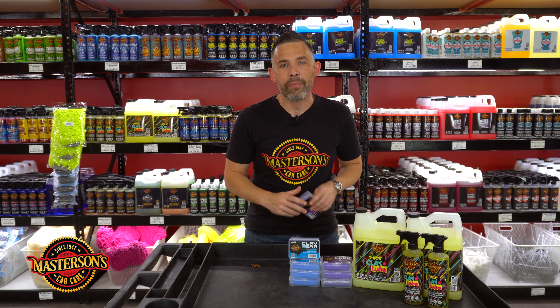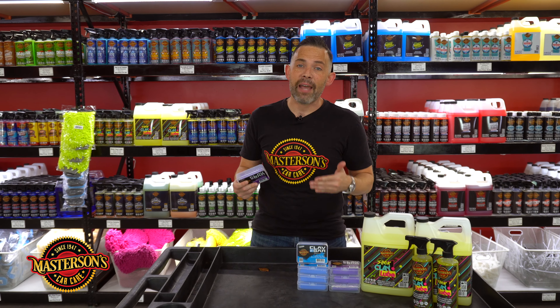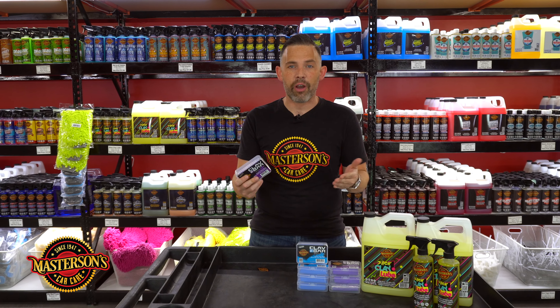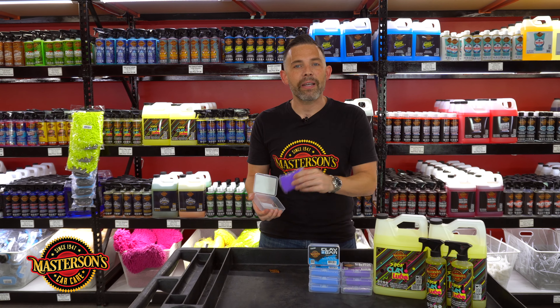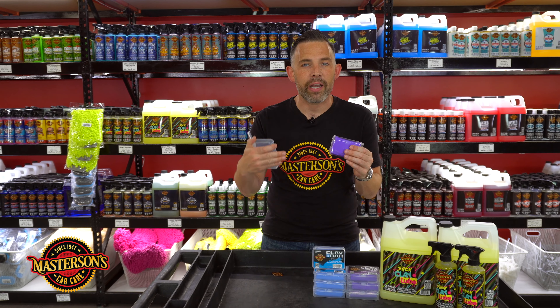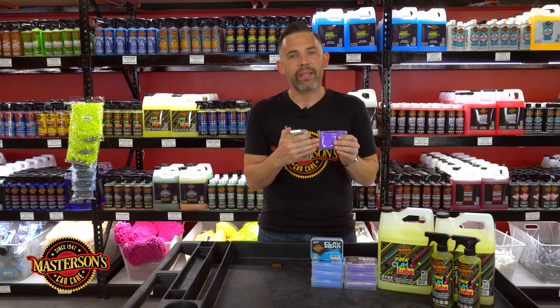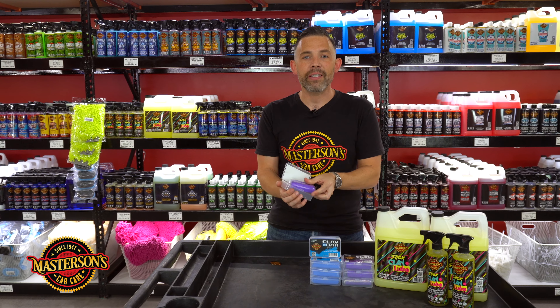If your car is a little bit older — maybe five to ten years old, or it's never been clay barred, or you have a construction vehicle — then you can go with our heavy-duty purple clay bar. The heavy-duty purple clay bar is slightly more firm and has more cutting, so you're actually going to pull off the dirt and grime faster. It's great for cars that are older or have heavy contamination.